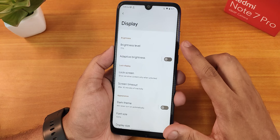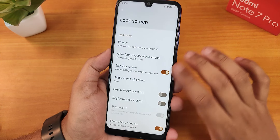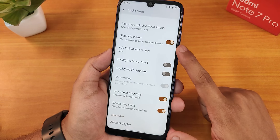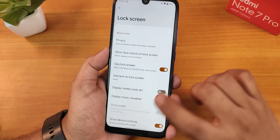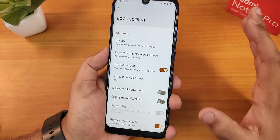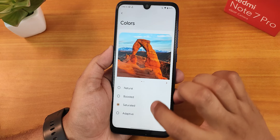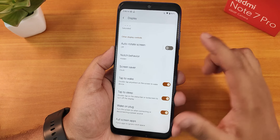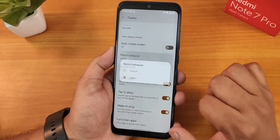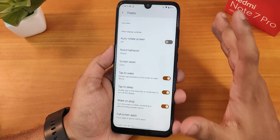In display settings, we have brightness, adaptive brightness. Inside lock screen settings, there are privacy controls, face unlock settings, skip lock screen, disable media cover art, and double line clock. There is no force widebit option as of right now, which was there in the Android 11 version. We have night light, live display calibration, RGB control, and a color saturation option. There is also notch behavior — you can hide the notch if you want. Double tap to wake and double tap to sleep are both working fine.